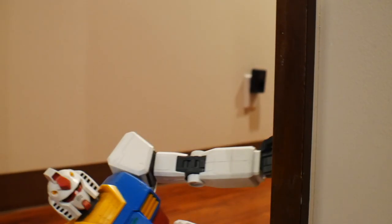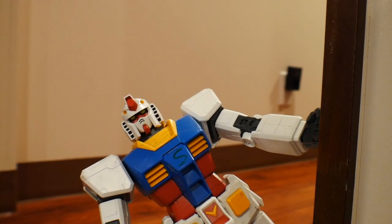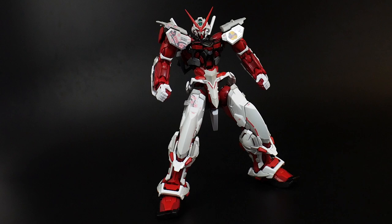All right, we can finally play some Apex. Crow, stop playing games and start reviewing Gundams. Steve, I don't want to. No, Steve, goddammit, I'm about to win, no. Hello, YouTube, and against my will, this is the Crow-sama.